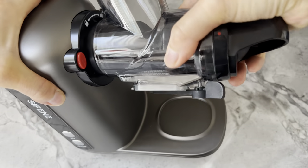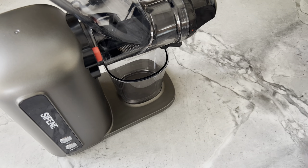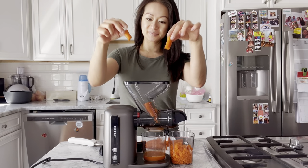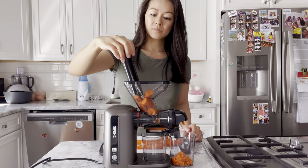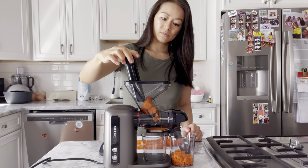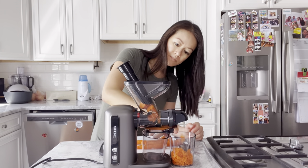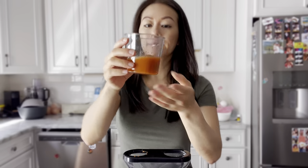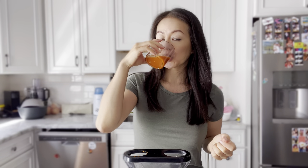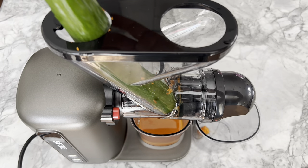Putting the machine back together was very straightforward, and I had my heart set on making another cup of juice. This time I cut the carrots into pieces, placing them into the double chutes and using the feeder to give them a nudge. I didn't realize the outlet switch was closed, trapping all the carrot juice above, so I switched it open to release it. I also decided to throw in some celery and cucumber — I wasn't sure how it would taste, but I knew it was good for me.